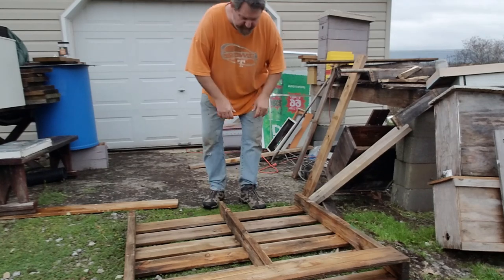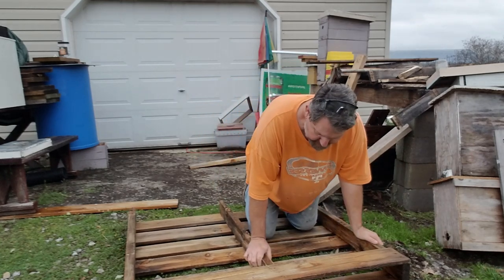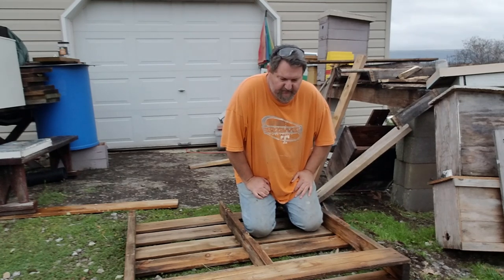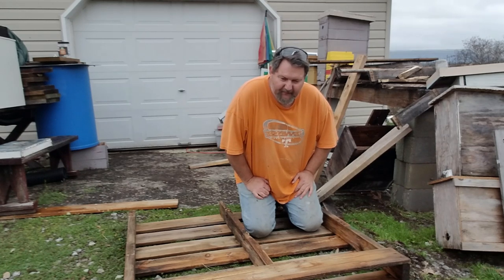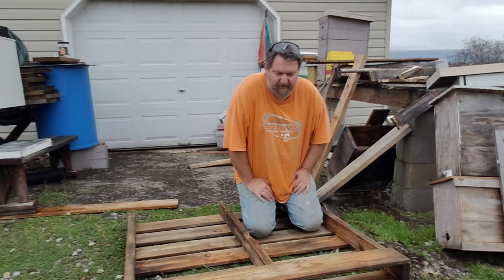Hey guys, we're going to do another installment of beekeeping on the cheap. It doesn't have to cost an arm and a leg to do beekeeping. As you can see, I've got an old pallet here — it's hard pine. They're not very easily had; I get about five or six in the spring, find a couple in the summer, and usually right before Christmas they start shipping in all their Christmas stuff and you'll find them sticking out behind businesses. The guys that pick up pallets to sell usually get to them before I do.